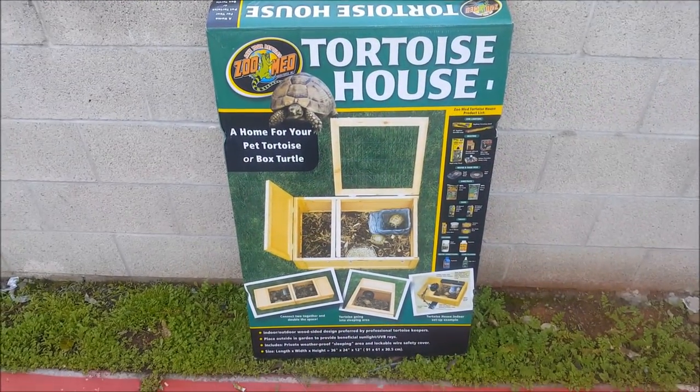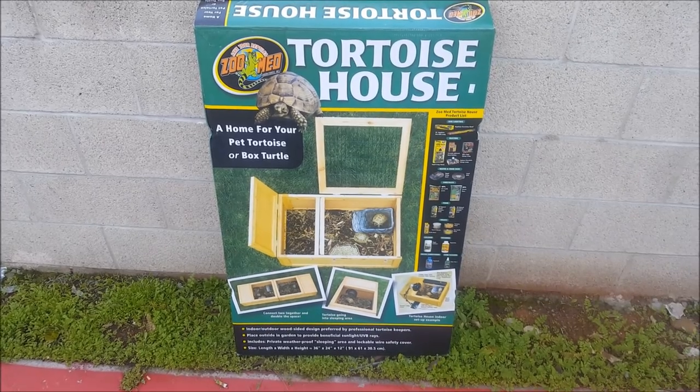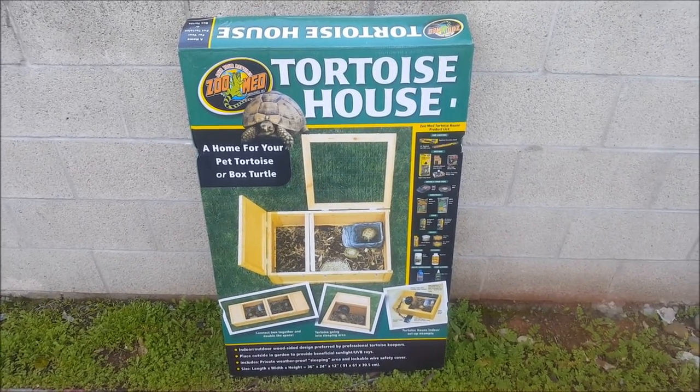Hey, Chris with LLL Reptile here in Mission Gorge. I want to show you how to set up and use the Zoo Med Tortoise House for various species of tortoises as well as turtles. Let's get started.